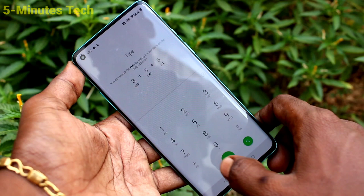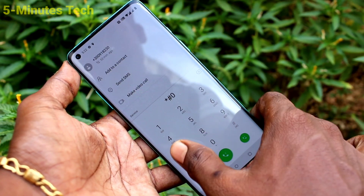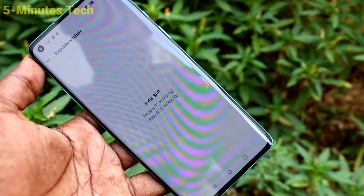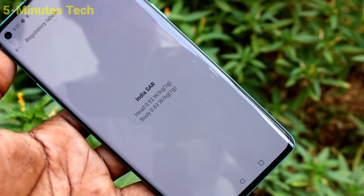Once again I'll show the settings — go to the call button and type star hash 07 hash. Yes, SAR values are displayed. So in this way you can easily check the SAR values of a phone. That's all, friends.